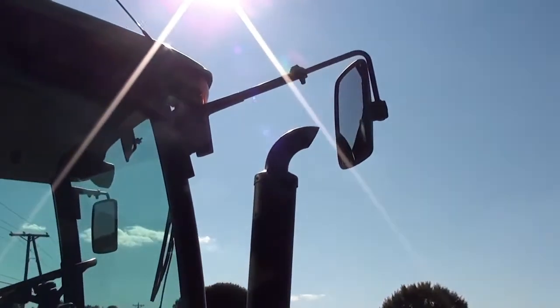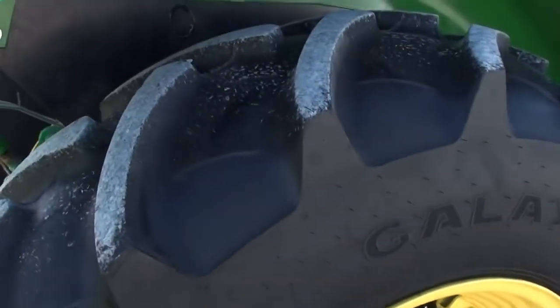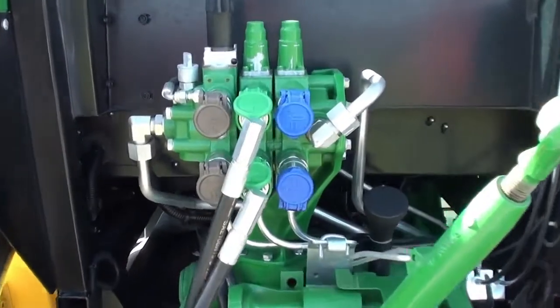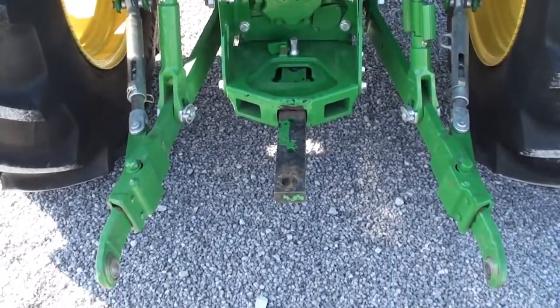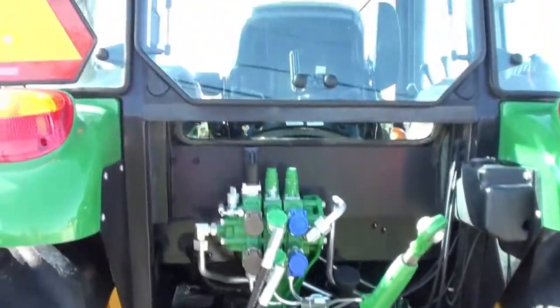It's got two sets of rear wheel weights, tires are good. It has triple rear remotes, and one of them is being run to the front to operate the grapple function. It also has 540 and 540E PTO, telescopic links with stabilizer bars, and the top link is there.